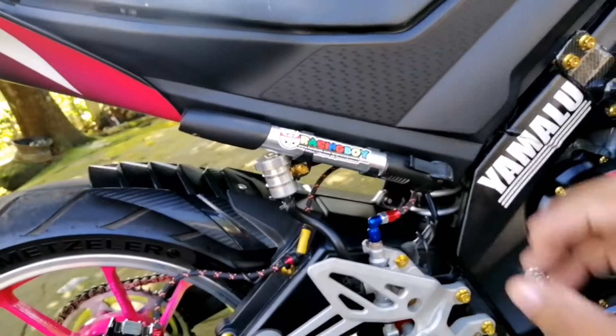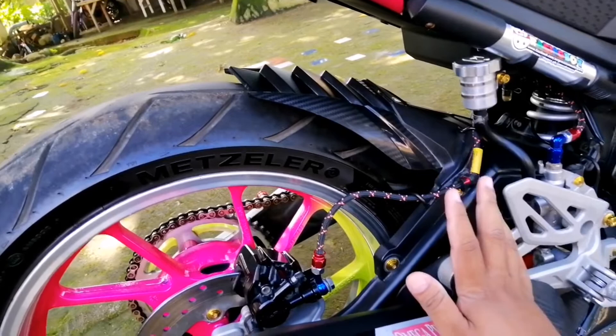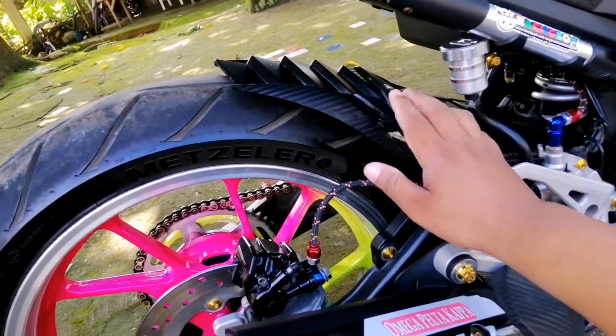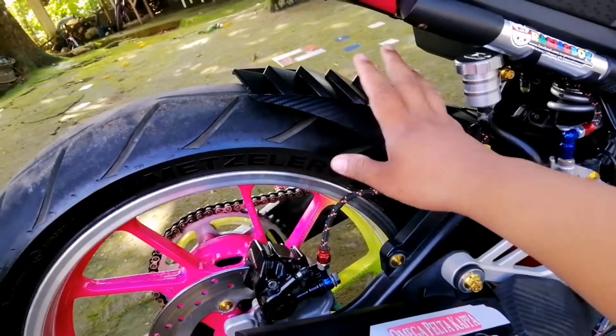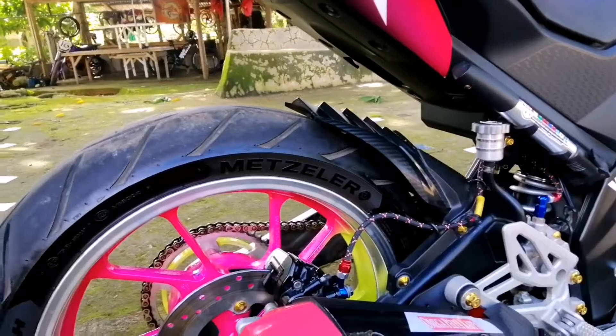Mayroon din siyang bomba. Then ito yung tire hugger — yung stock nito hanggang dito lang. Ang ginawa niya, ito parang sa mud guard doon sa likod, dinugtong dito para mas maging mataas. Para yung mga putik, example kapag may putik, hindi na masyadong tumalsik doon sa likod na parte ng lapid sa shock.